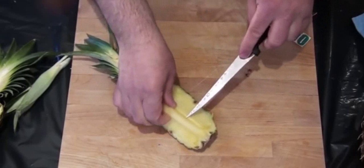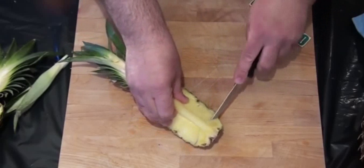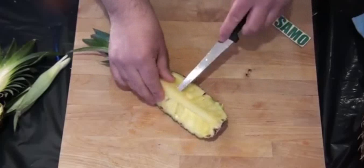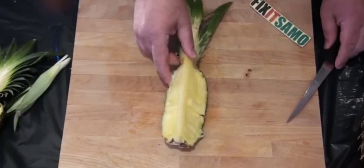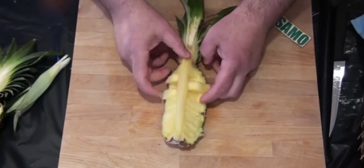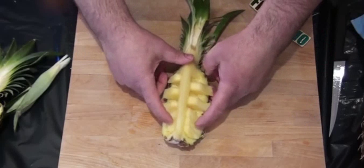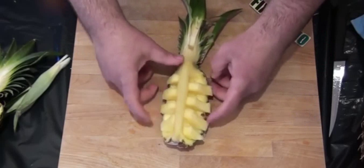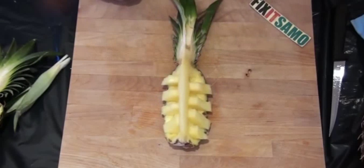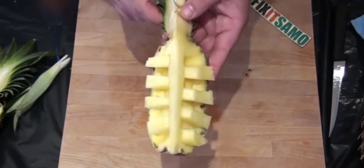Now we're gonna lift a bit over here, as you see, and we're gonna cut like that. Check this out — how cool. Now we're gonna alternate our pieces like that to cut this shape. As you see, it looks like a boat.